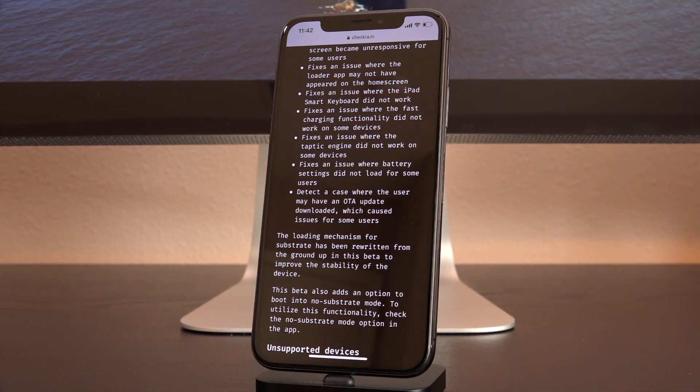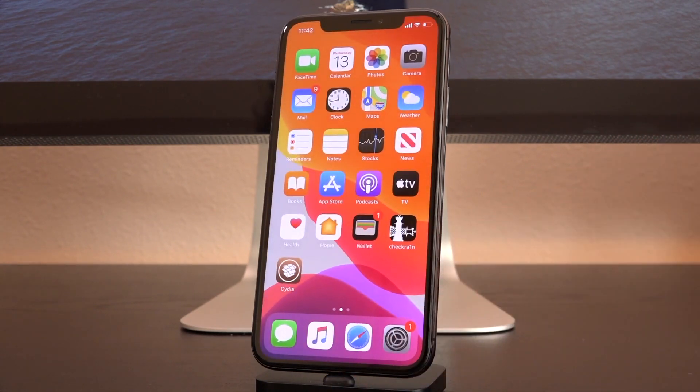It even includes an option to boot into no-substrate mode to utilize this functionality. All you have to do is just check the no-substrate mode option inside the app. With that said, we're going to get into how to update right now.